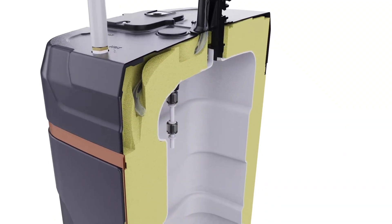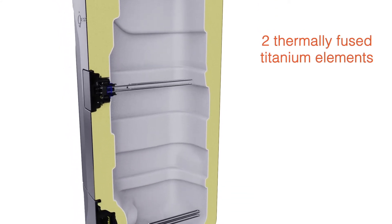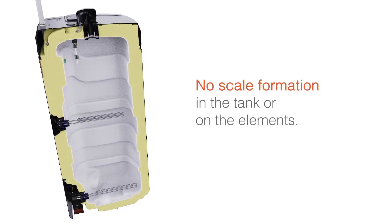The EXR is equipped with two titanium elements, which have been thermally fused for extra protection and longevity. And because fresh water is circulated outside the tank, scale cannot form inside the tank or on the elements.